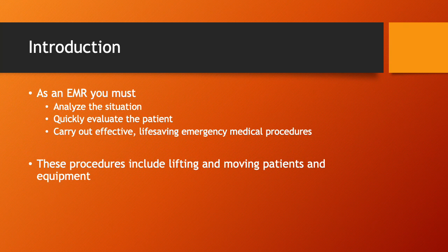As an EMR, or emergency medical responder, you must analyze the situation, quickly evaluate the patient, and carry out effective, life-saving emergency medical procedures. These procedures will include lifting and moving patients and using the proper equipment to do so.